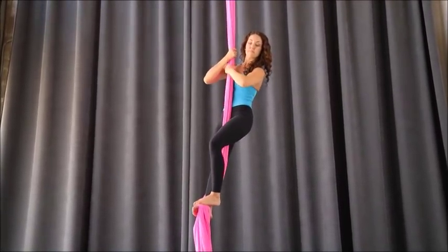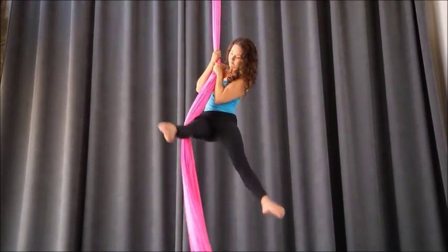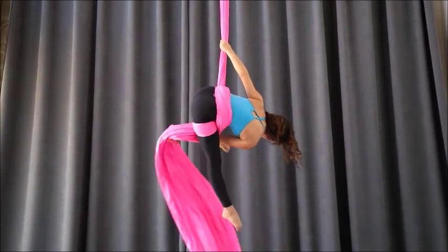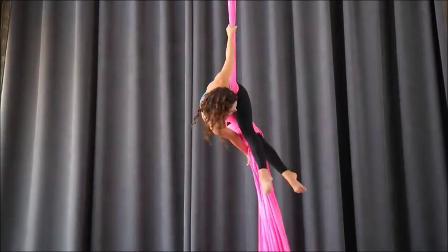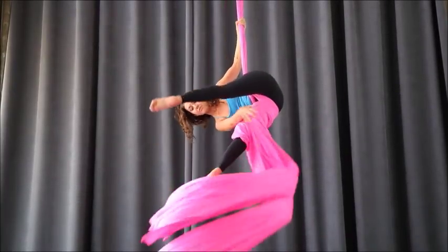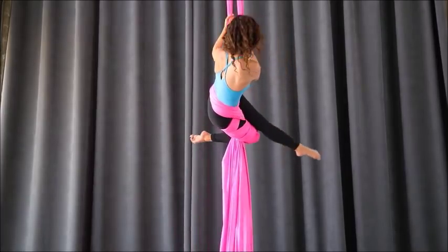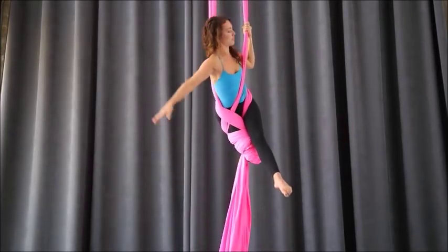You'll begin from a hip key. After you've arrived in your hip key, your bottom hand grabs the tail. Wrap your bottom leg three times — on each wrap, notice I'm pulling the tail up slightly. I do this so the wraps stay above my knee.